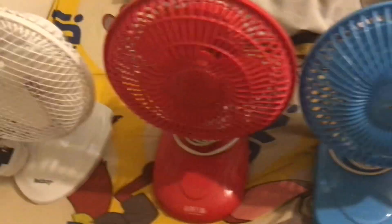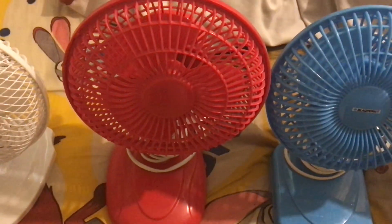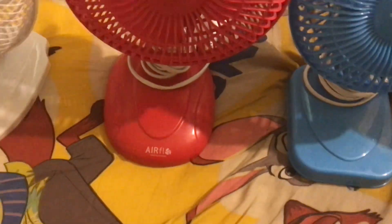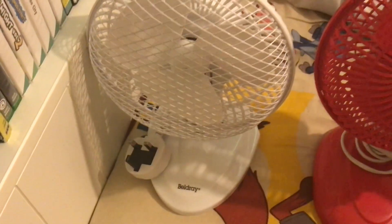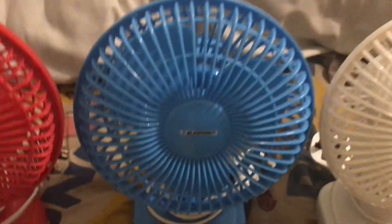Moving on, this is an Airflow six inch red desk fan — the Airflow branding is on the back as you can see. This one's from 2013. Next to it we have a Belgrey six inch white desk fan, and again the logo is on the back in the middle, like some of the others.